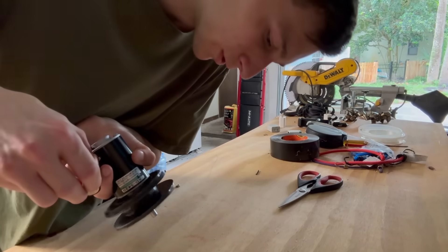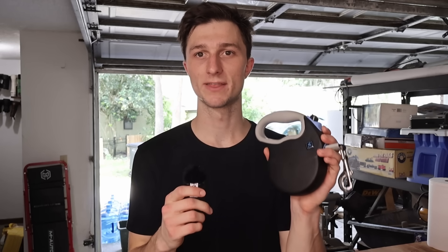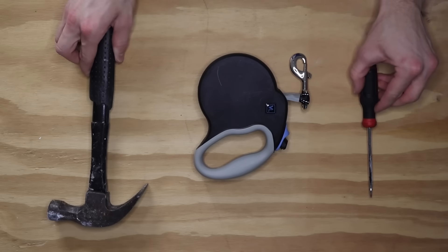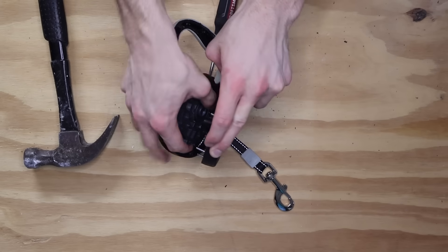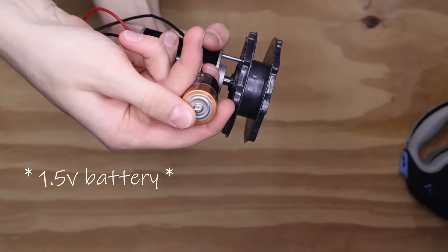Now that we know what we're doing, it's time to start building the prototype. There's only one problem — one of the most important components I need may or may not still be inside of the dog leash. But luckily I've come prepared, and after some work I was finally able to get what I needed. We finally have the two most important parts: the spool and the motor. It was already spinning on its own, just not very well.